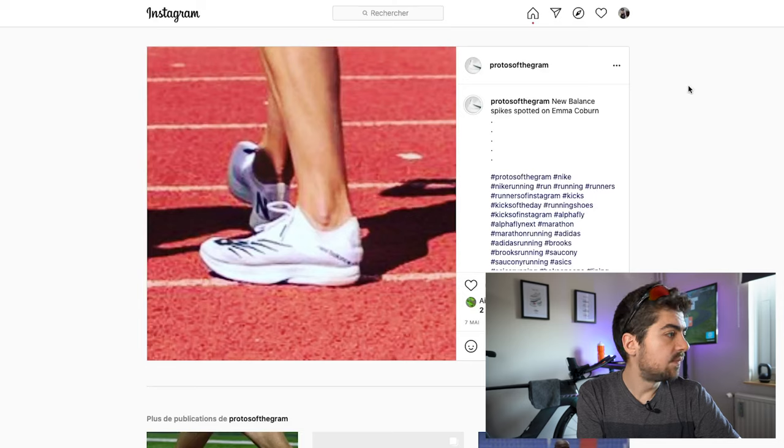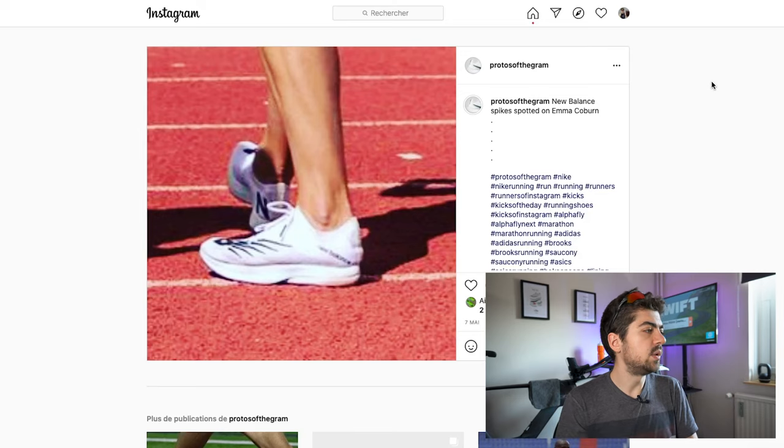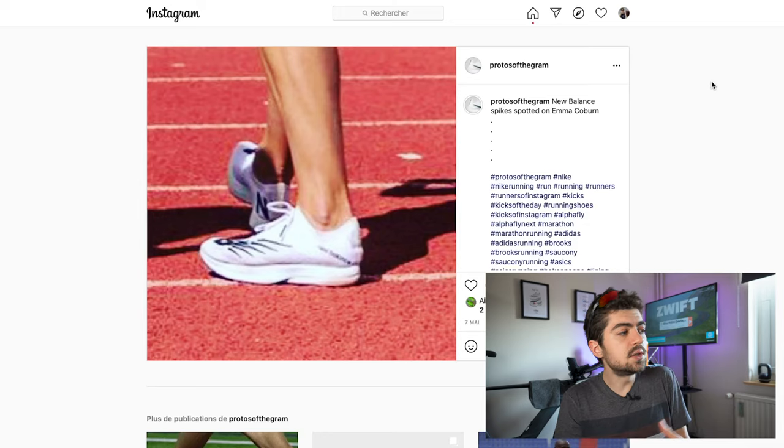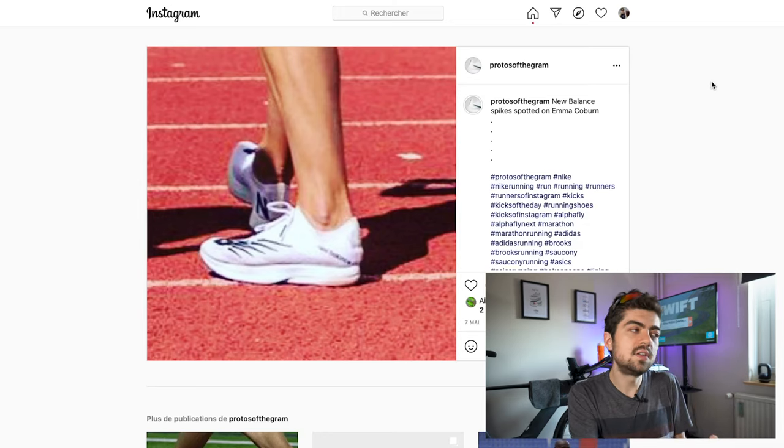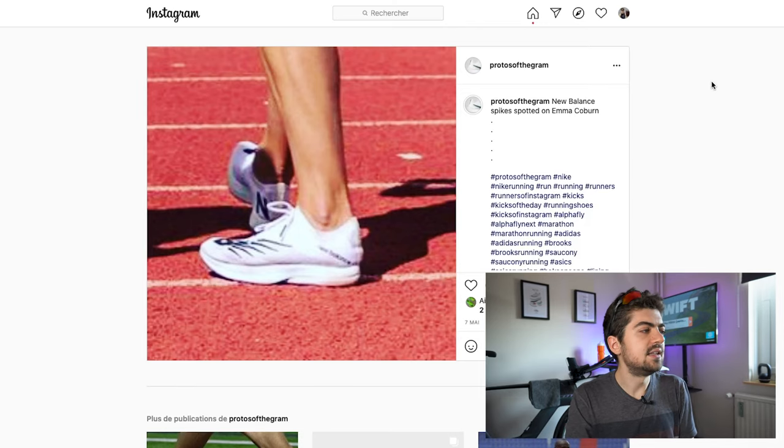I don't know the full outsole specs for the New Balance LDX, but it looks like the upper of a spike shoe, with a midsole of 25 millimeters in the heel and probably around 18-20 millimeters in the forefoot. I'd say those shoes will most likely be in the two to six millimeters of drop range — that's what I think.